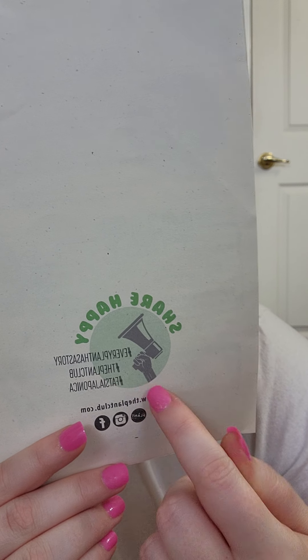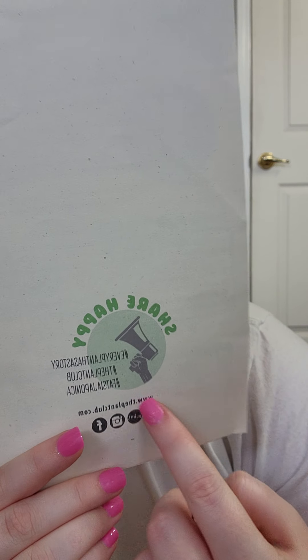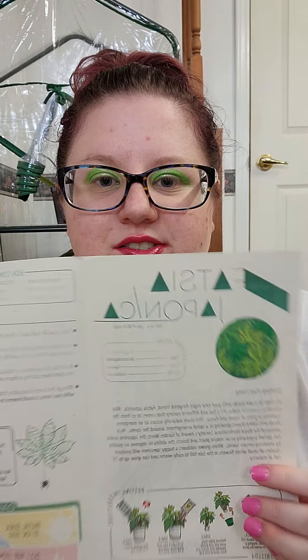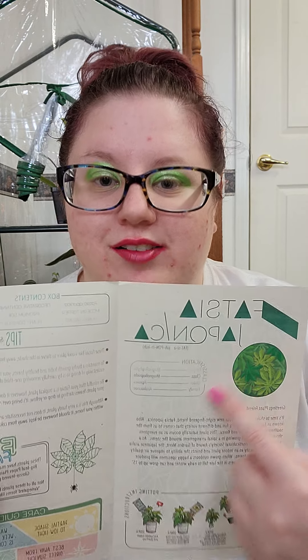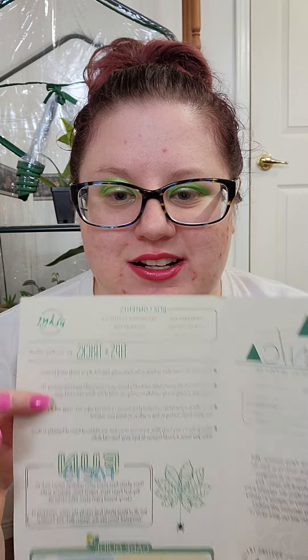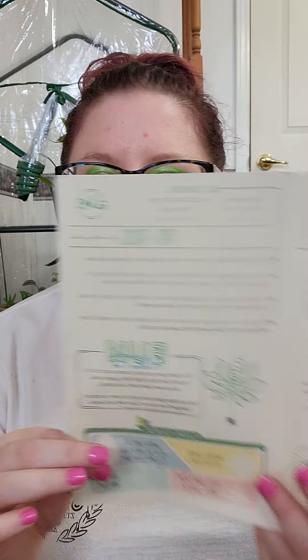Every plant has a story — hashtag Plant Club, hashtag Fatsia japonica, and www.theplantclub.com. Inside the brochure it gives you the plant's scientific classification, a little story about it, how to pot it up, the contents of the box, some tips and tricks, some fun facts, and then its care guide. Then I go ahead and show you what the plant looks like.